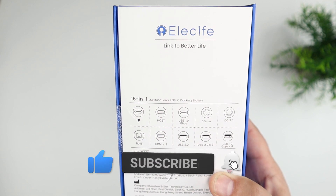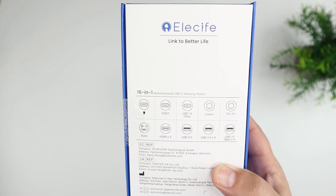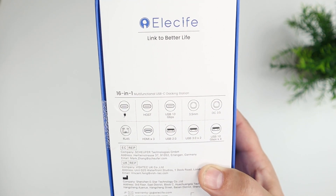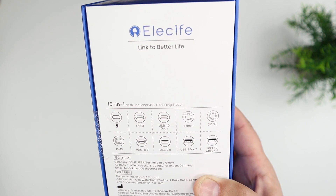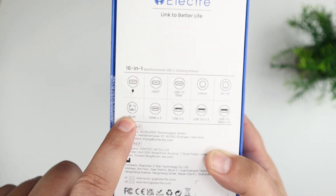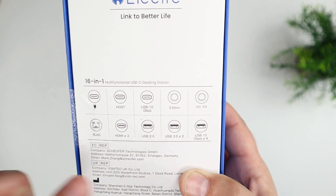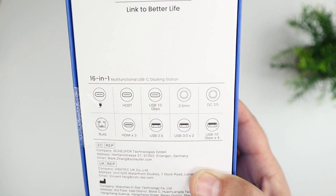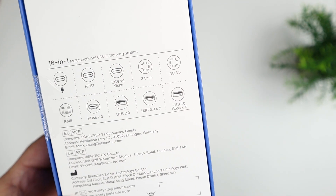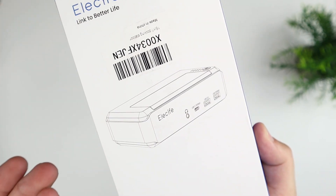This does have USB-C, with a host connector for your computer. You can also charge your computer using the USB-C cable. It has a USB 10 gigabits per second port, a 3.5 millimeter headphone jack, network cable, 3 HDMI ports, a USB 2.0, two USB 3s, and then four USB 10 gigabit per second ports as well. So quite a bit of actual ports on this thing.